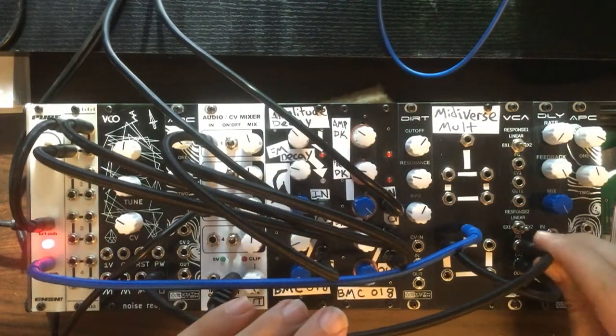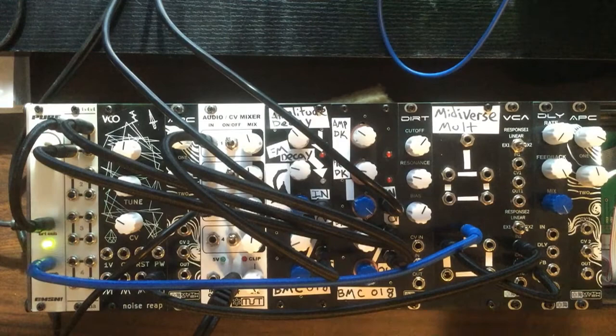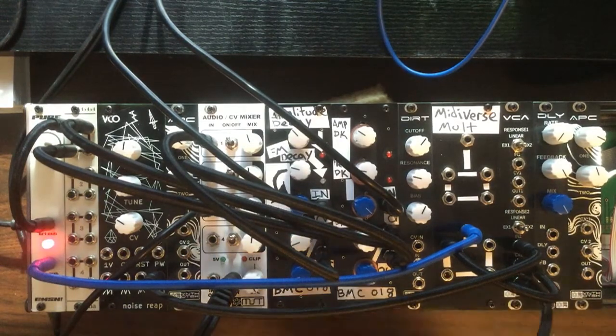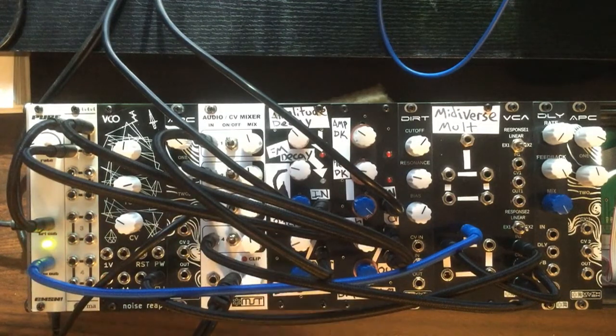Then we're going to take the square wave output from our VCO and run that into the audio input, and then take the audio output from that VCA and run it into channel 4 on our mixer, and you can hear it there.